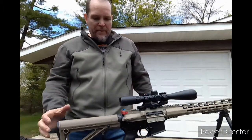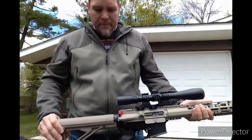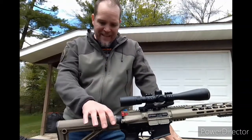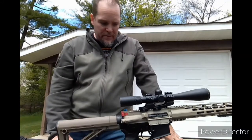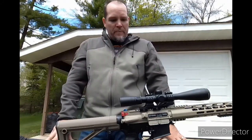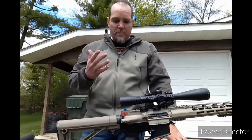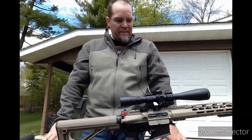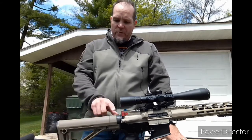Looking through the objective, it's got perfect side alignment for where I'm at as far as the cheek weld lineup with the back of the stock. I was a little worried that the cheek weld and scope alignment would be different with an adjustable stock, but it's perfect. As far as my ocular vision through that scope, it's fantastic — it's going to work well.